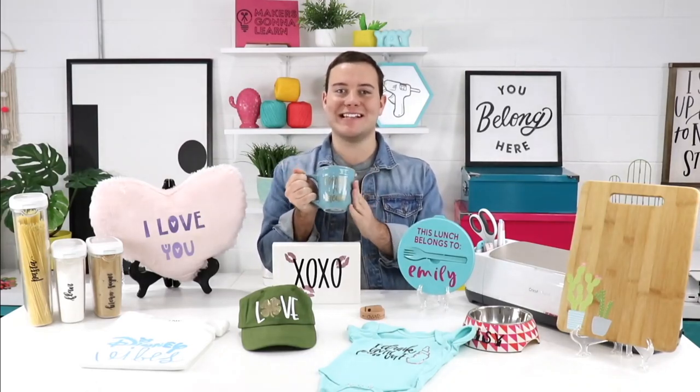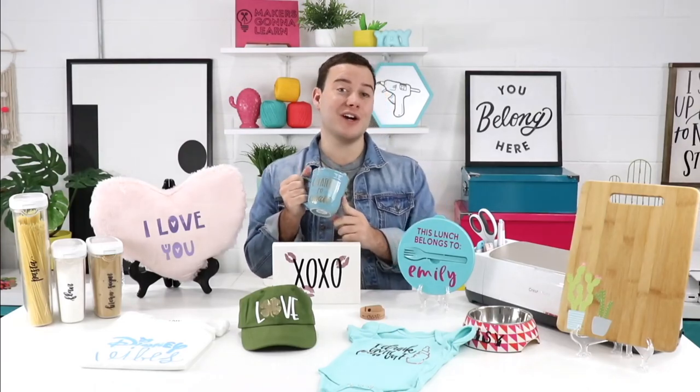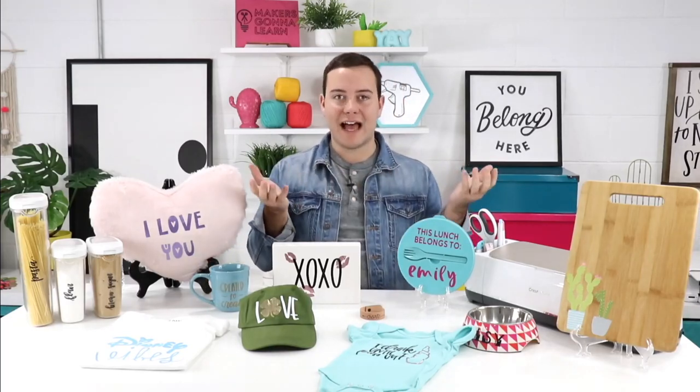Next up, everyone absolutely adores mugs, and this is a great simple project you can make with permanent vinyl or outdoor vinyl — both will work great. We do not recommend washing these in the dishwasher; hand wash only. I've heard they can survive five or six dishwasher cycles, but results will vary, so definitely stick to hand washing for durability and longevity.